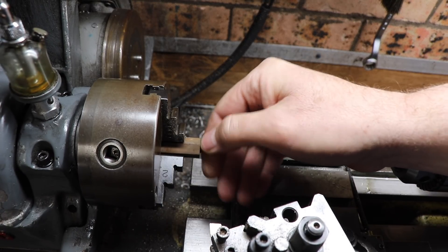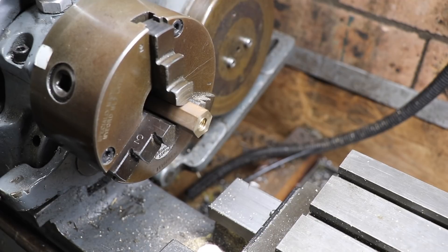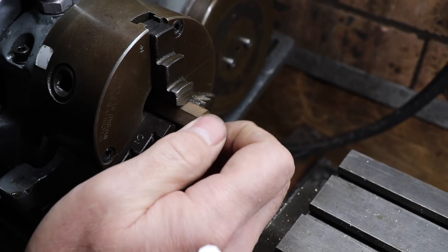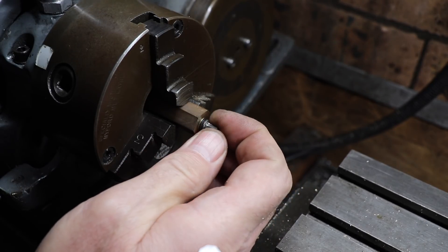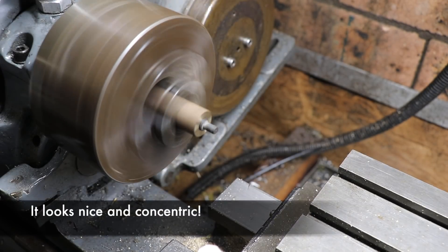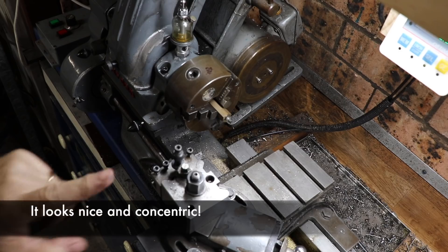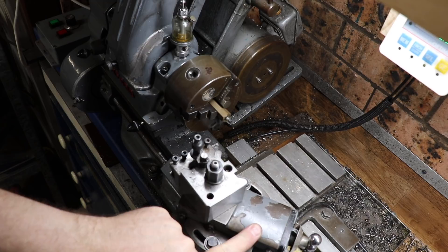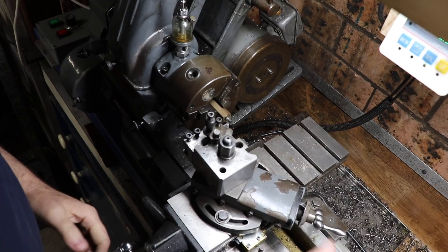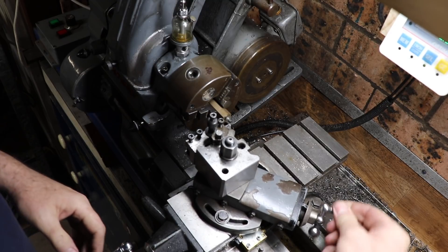Beautiful. Back to our little fixture here — we've got our newly soldered grub screw. Pretty good, not bad. You can see here we've got a 30-degree compound set up so we can get ourselves a nice pointy point there.